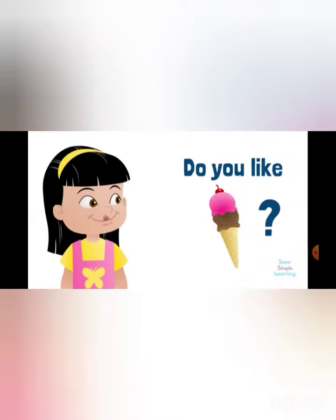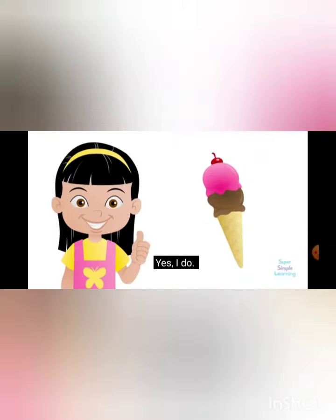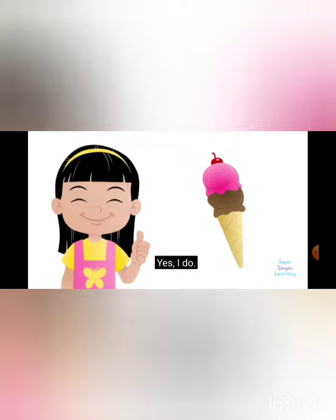Do you like ice cream? Yes, I do! Yes, I do!